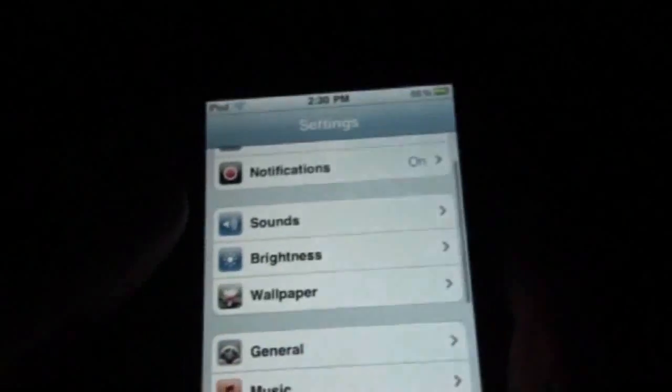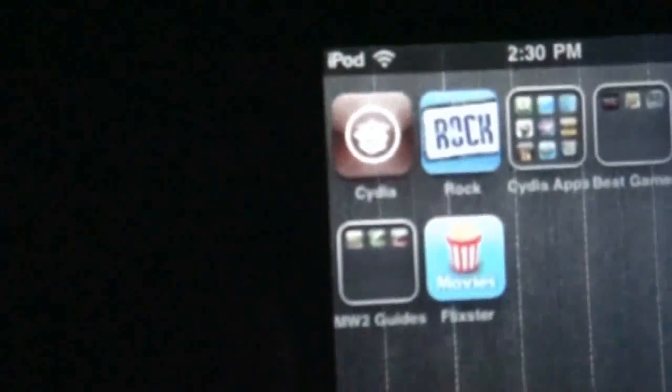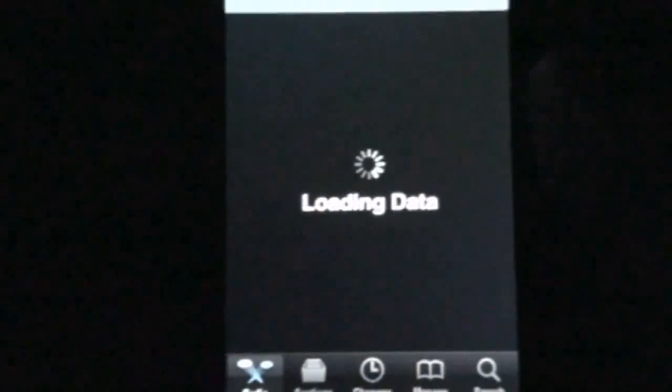So we'll go back. You're going to need a jailbroken device, so that means you're going to need Cydia, which I have right up there. Now, this hack will actually also enable the home screen background.